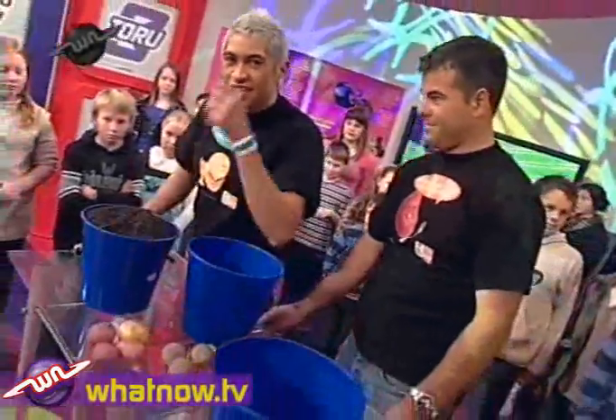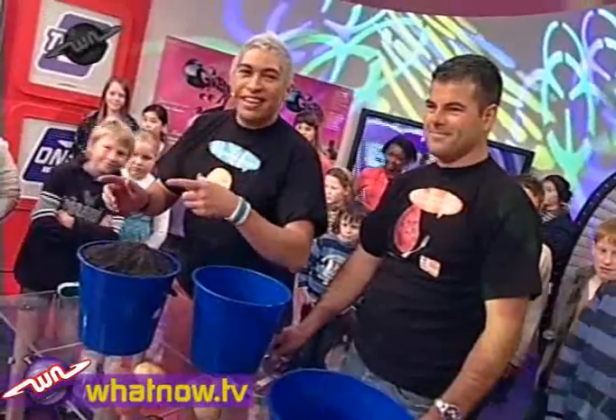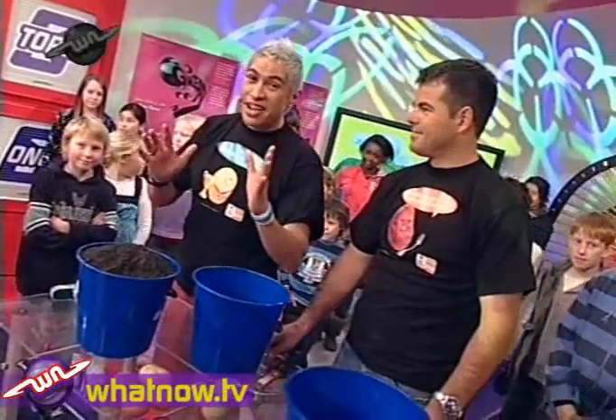Potatoes are not only cheap as chips — get it, cheap as chips — but they are also really easy to grow apparently. And so my mate Robin is here to show us how to do it.